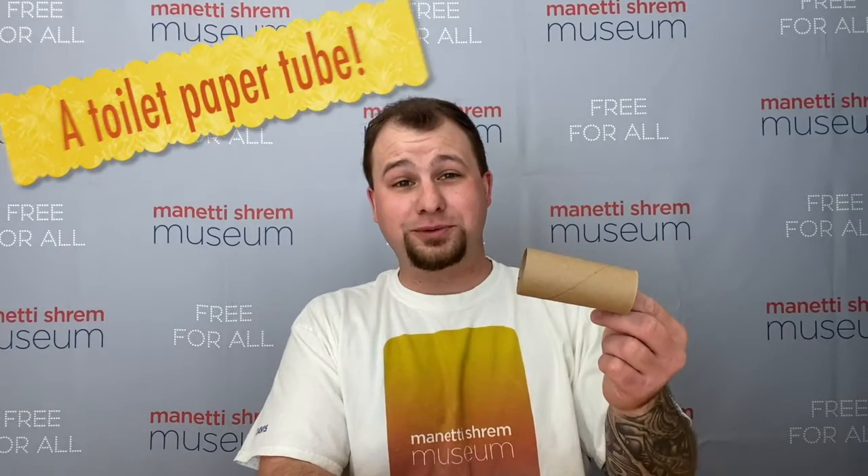Today, we're making an ant for our picnic blanket with a little help from our favorite craft supply, a toilet paper tube. And because we don't want our little friend to get hungry, we'll make him an apple core too. So let's get started.